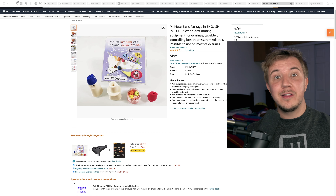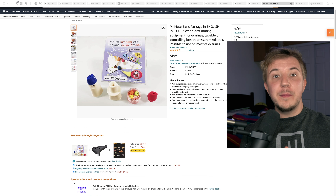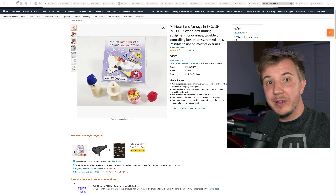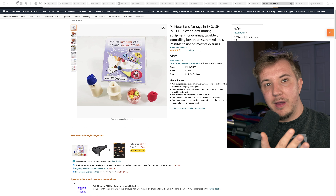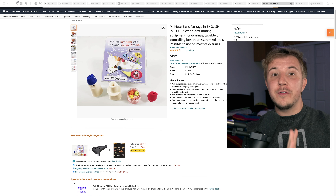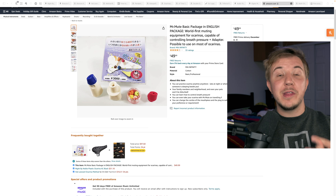On the even more advanced side, there's an amazing product called Mr. Mute, made by the Japanese jazz ocarina player named Milt. Mr. Mute has a very steep learning curve and it's not very easy to start using, but it has an amazing feature. If you blow very gently into an ocarina, you'll get something called overtones, which are basically much quieter, on-pitch versions of the same sound. Mr. Mute restricts the airflow going into your ocarina, and with some customization, this allows you to play at full breath pressure while getting quiet overtones so you can practice without bothering anyone.